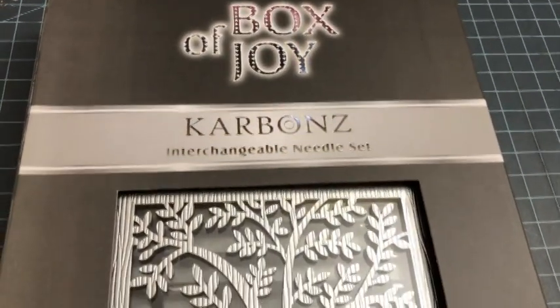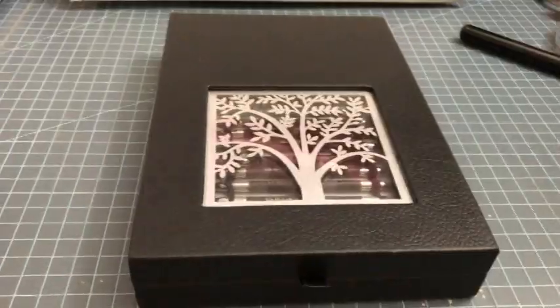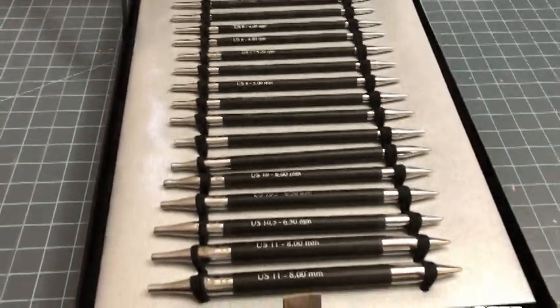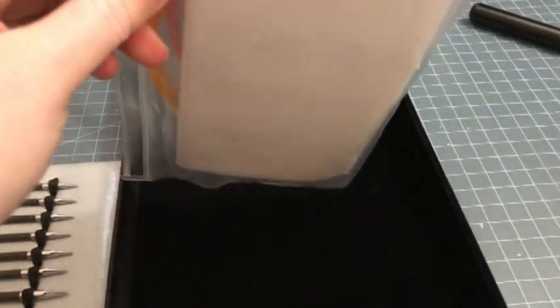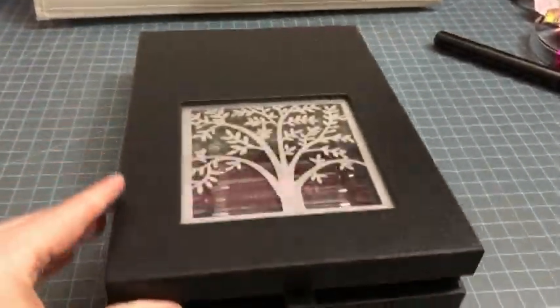So it's got nine knitting needle tip sets: US sizes four, five, six, seven, eight, nine, ten, ten-and-a-half, and eleven — which is metric sizes 3.5, 3.75, 4, 4.5, 5, 5.5, 6, 6.5, and 8. It also has four cords: a 24-inch (60 cm), two 32-inch (80 cm), and a 40-inch (100 cm). Plus eight end caps, four cord keys, and one set of cord connectors. The cord length is achieved when attached to the needles. It's carbon fiber needles, brass connectors, nylon cords, and stainless steel cord keys.